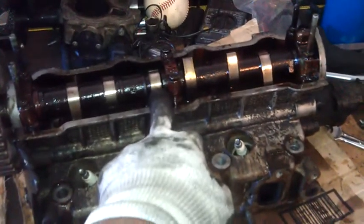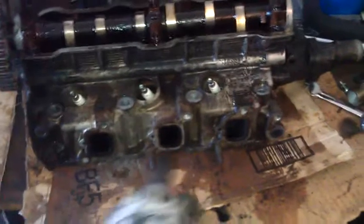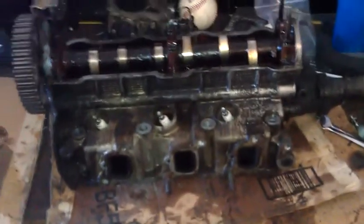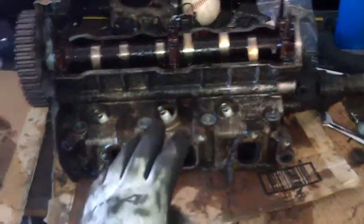And again, the intake valve, and the one beside that is the exhaust valve. Intake valve, exhaust valve. This is a three-cylinder head for a GeoMetro. But it doesn't matter whether you've got a three-cylinder, a four-cylinder, a six-cylinder, or an eight-cylinder — they all work exactly the same.